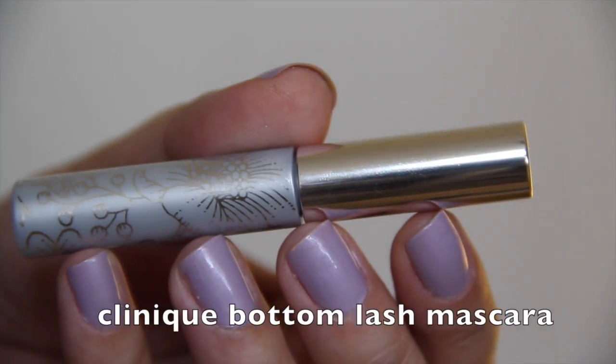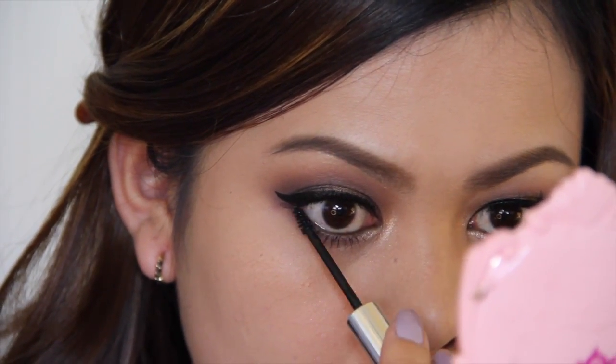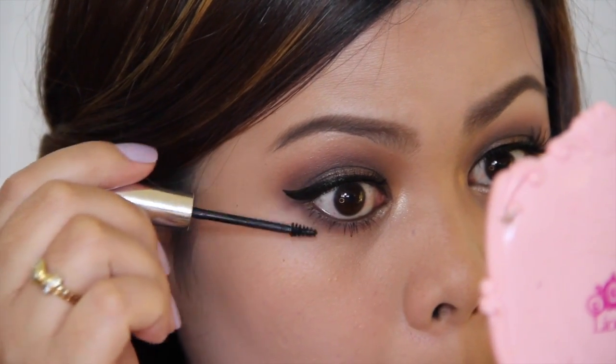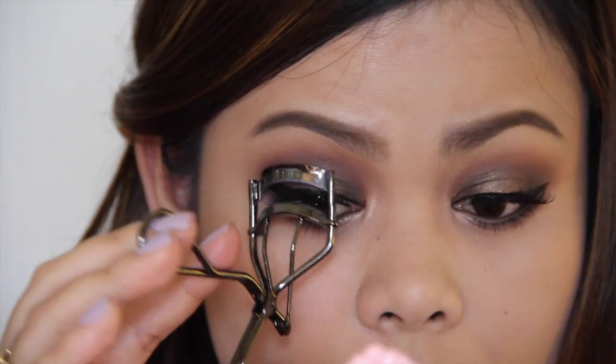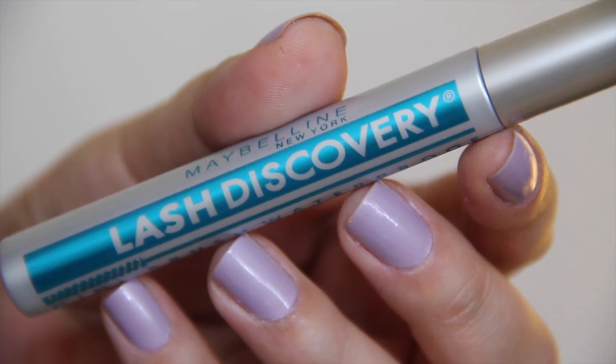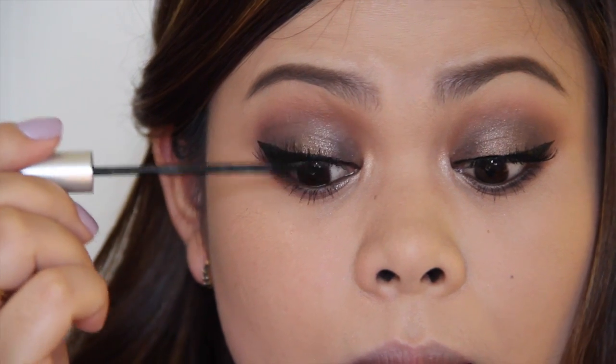Next, I'm going to apply mascara on my lower lashes using my Clinique Bottom Lash Mascara. Then I'm going to curl my lashes and apply mascara on my upper lashes using my Maybelline Lash Discovery Mascara.